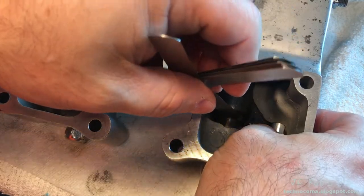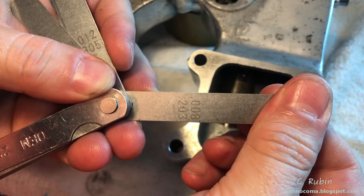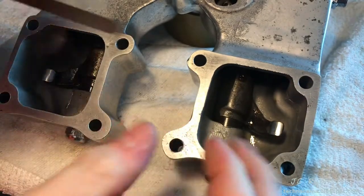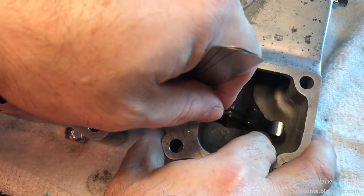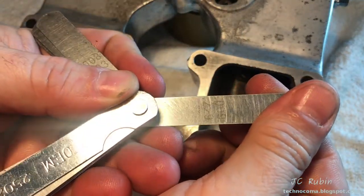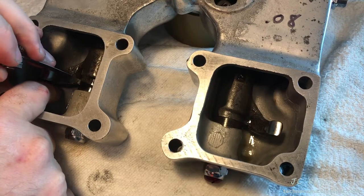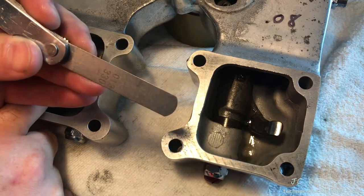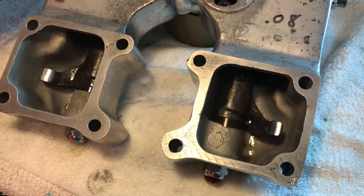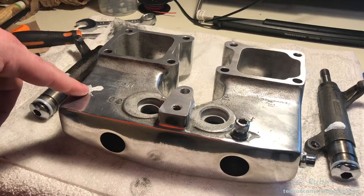Pushing the rocker arms against the far end, I take measurements of the end play. I'm seeing 0.008 inches; I try 0.009 for demonstration and it doesn't fit, so 0.008 for this side. This side is a tight pull at 0.013 inches — no need to try any others, so we go with 0.013 and write that down. We'll now repeat the same exact process on the other rocker box.